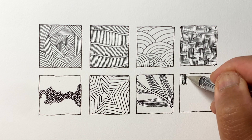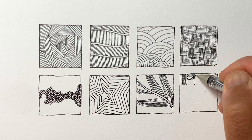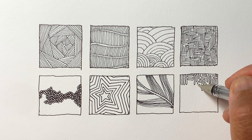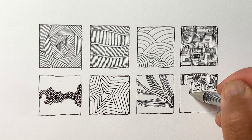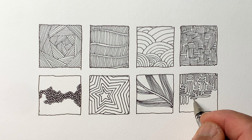And finally, we've got our continuous line — keeping the pen on the paper the whole time. We're going to try to cover the whole square, and we're trying to be consistent so that if you squint your eyes, the overall value or tone of the square remains consistent throughout.